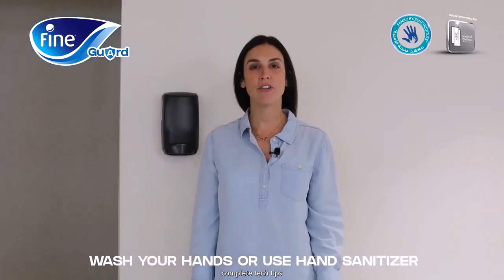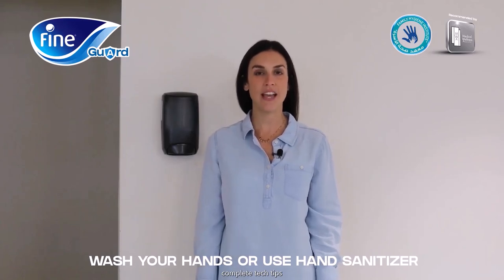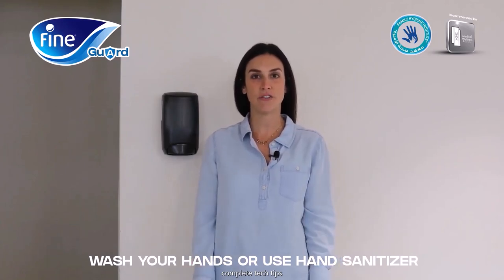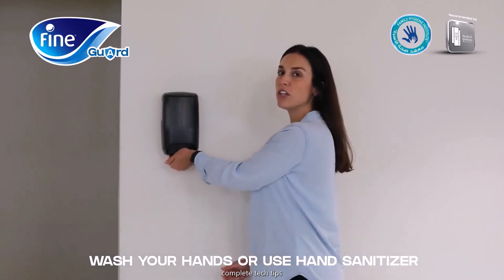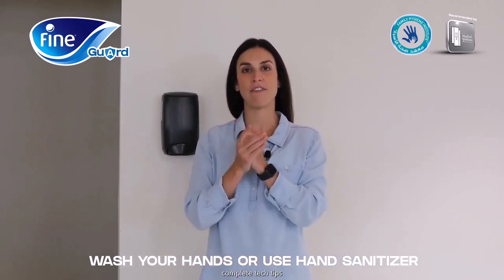The first step when you have your FineGuard face mask is to make sure to wash your hands or use hand sanitizer before placing it on your face. I'm just going to use some hand sanitizer and rub it all on my hands before placing on my face mask.